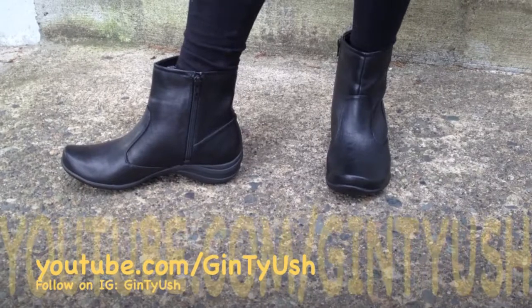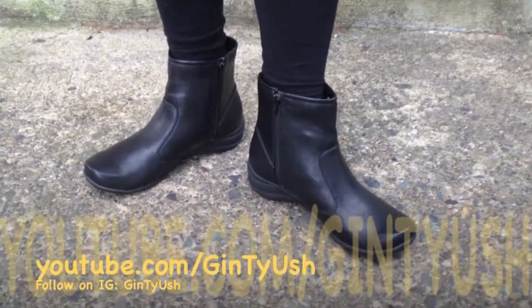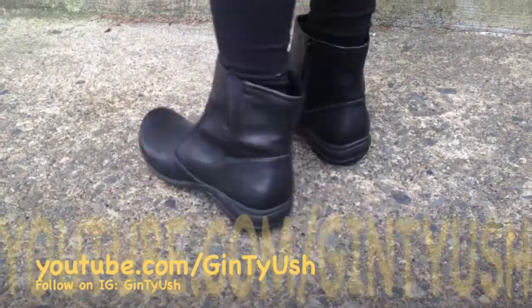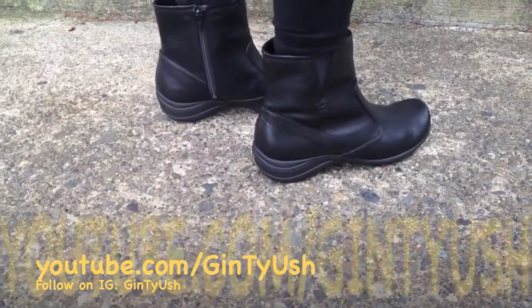Check this boot out for a friend, girlfriend, mom, or anyone who just wants a stylish boot for casual wear or even for work. The boot is available in black as you see on the screen, but it's also available in dark brown, though I wish more colors were available.